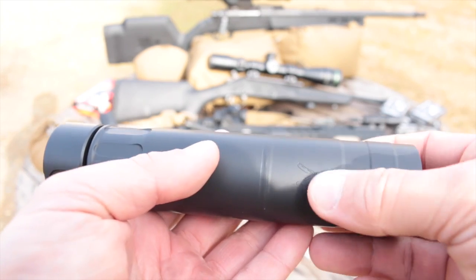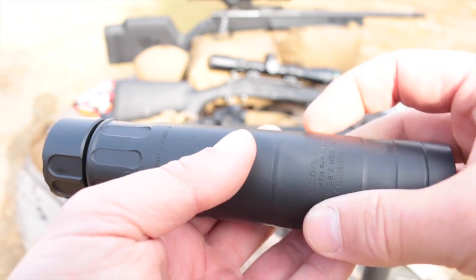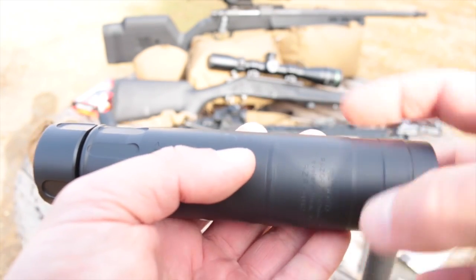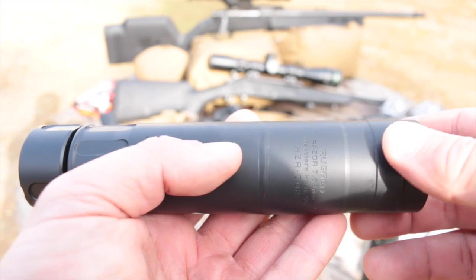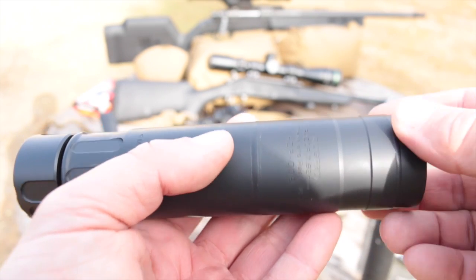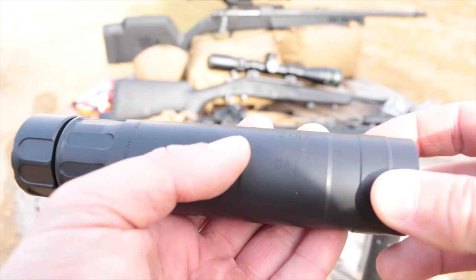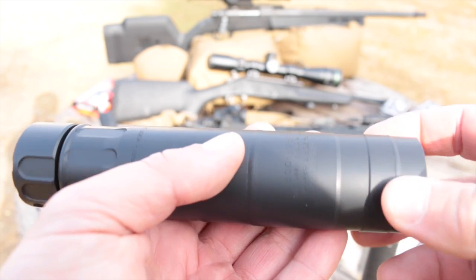Just like with the Surge, this whole section here is beefed up so that if you damage anything in the can — including the tube itself — this is double-thick, so they're going to be able to repair pretty much anything you're going to be able to do. It's part of their lifetime warranty, and they build the can from the ground up to make it a whole lot easier to take care of their customers.